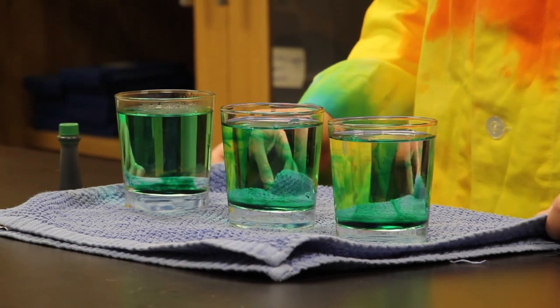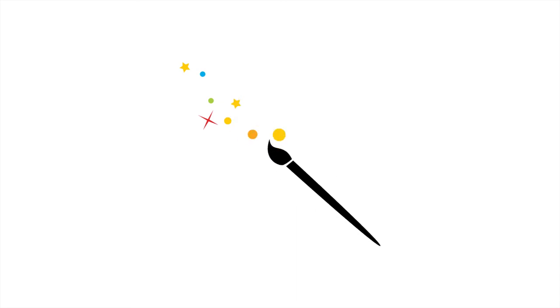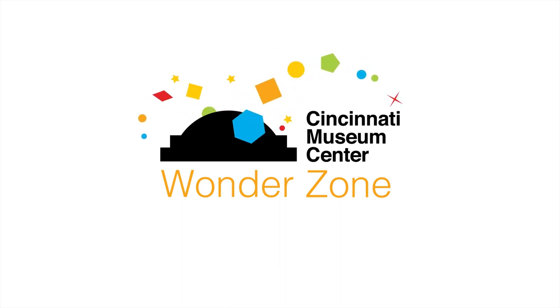Don't forget to tune in for our next Wonder Zone video for more fun hands-on learning. Thank you!